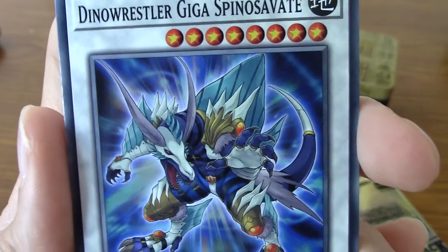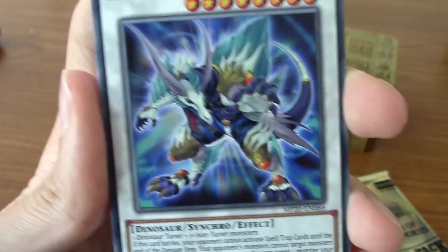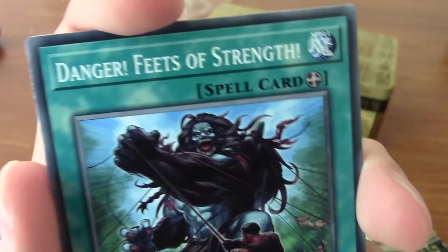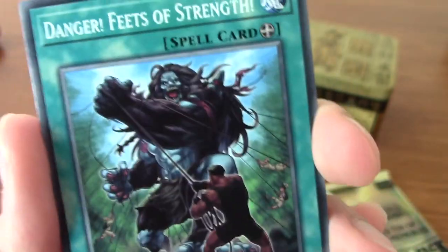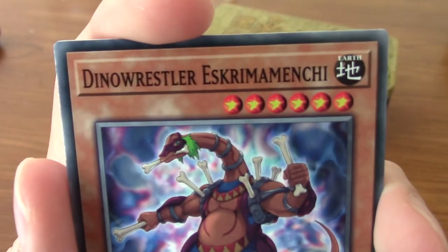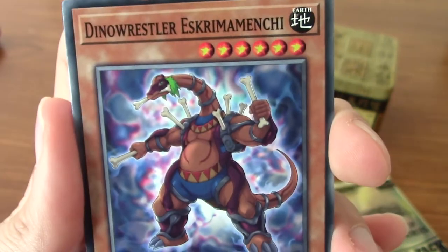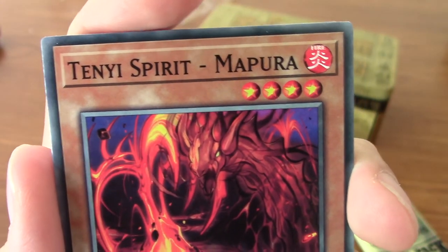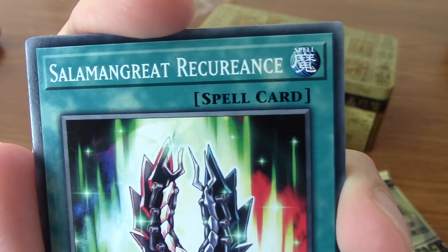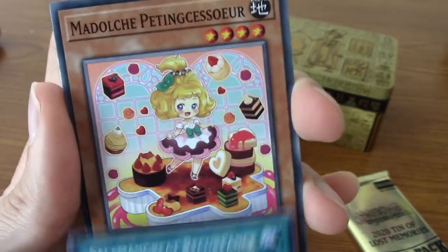We've got a Dino Wrestler Giga Spinosavati - I said that without having to stop! He's cool, and he is a Synchro card. Always happy to get a Dino. Wait - is that Bigfoot? Danger! Feats of Strength - I think that features Danger Bigfoot from the last card, just featuring in this spell for danger cards. We've got a Dino Wrestler Eskrimam Menchi - he looks like a grappler but also a diplodocus or something. We have a Tenyi Spirit Mapura - does sound like a Godzilla monster, which is cool. Salamangret Recurrence - I've never seen that word before. We've got Madolche Petting Coaster again - there she is enjoying her cakes.